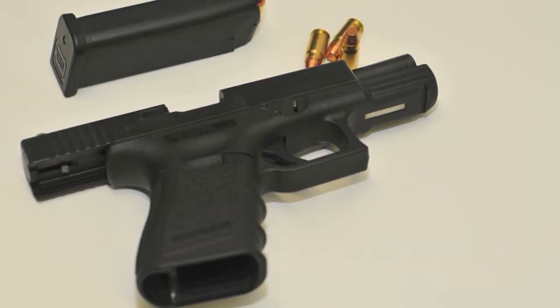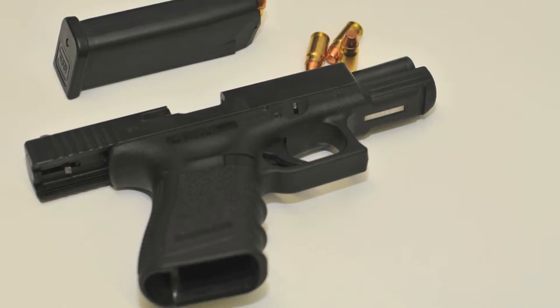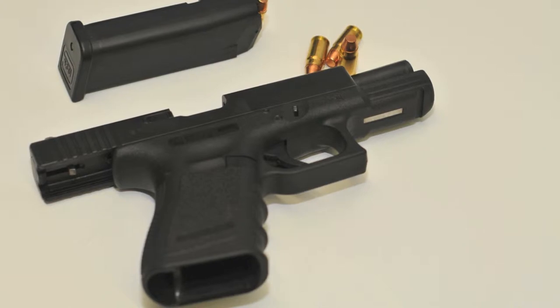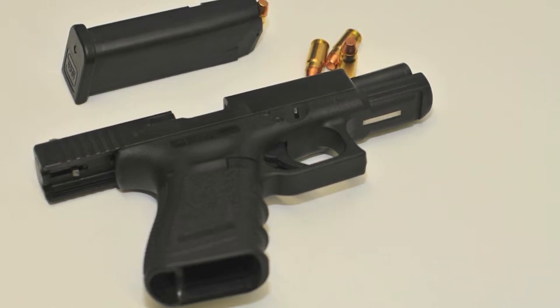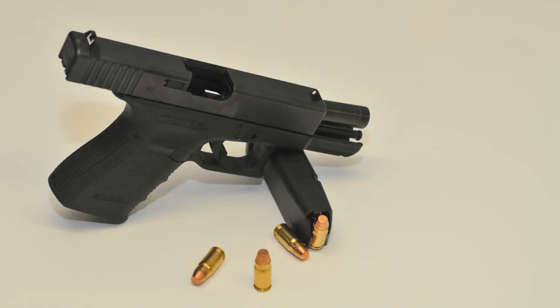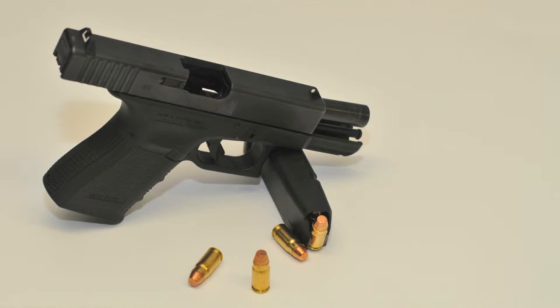Há ainda um grande número de peças compatíveis entre modelos. Os canos, carregadores e molas de recuperação são compatíveis entre modelos do mesmo tamanho e geração. Para transformar uma Glock 32 numa Glock 19, basta trocar o cano e o carregador, sendo também recomendável trocar a mola de recuperação para garantir fiabilidade. A Glock 32 objeto desta review disparou primeiro munições de 9mm Parabellum com o cano e carregador de uma Glock 19, e só depois munições de .357 Sig. Para converter de .357 Sig para .40 Smith & Wesson, basta apenas trocar o cano, pois as molas de recuperação e carregadores são iguais.